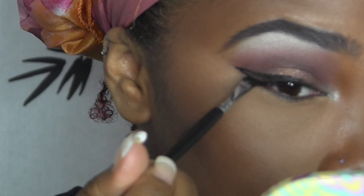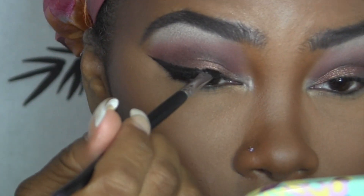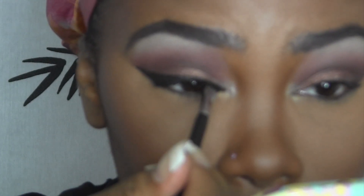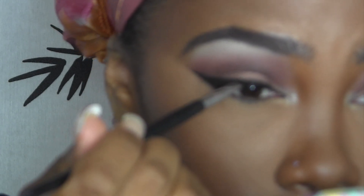Then I begin just filling it in. Once it's filled in, you can go and kind of, as I'm doing, just pull it out and stretch it out a little more to make that point just a little finer. Then just bring it inwards as far in as you want. At this point, you can also go in and make it thicker along the actual lid if you desire.